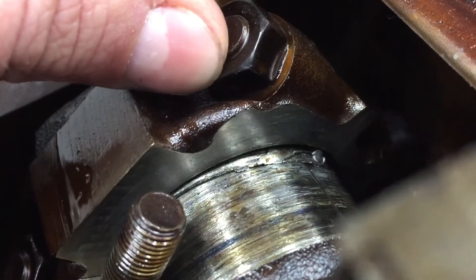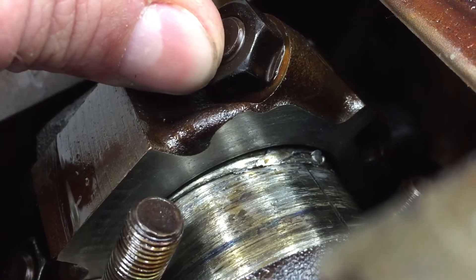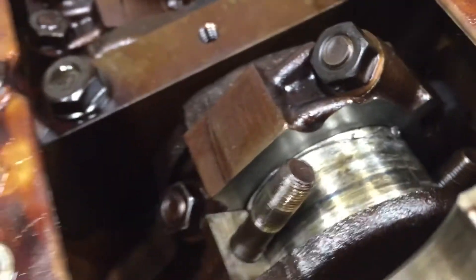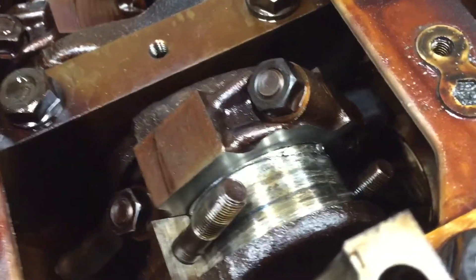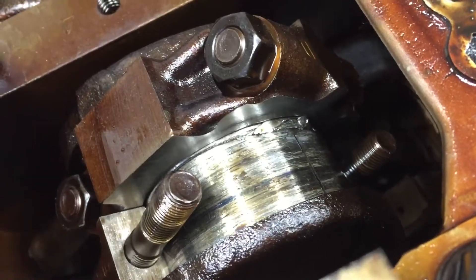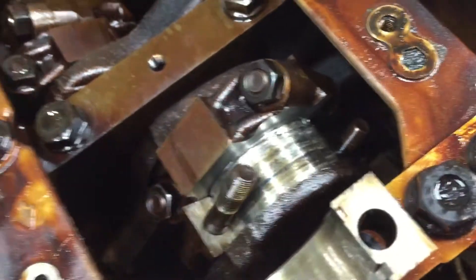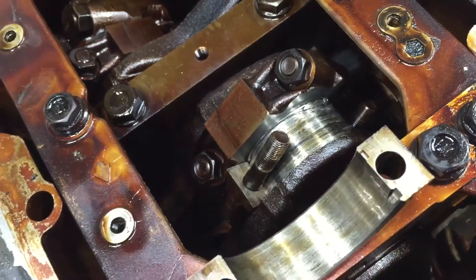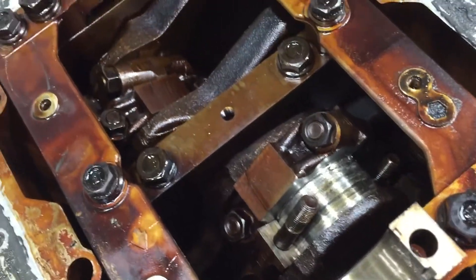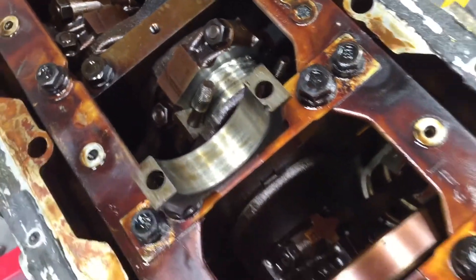Look at the clearance on that — that's pretty huge. So I'm going to have to go a little more in depth in rebuilding this, unlike what I said earlier in the video. This is probably the biggest reason why people are always told to run accumulators if you do any drifting at all.